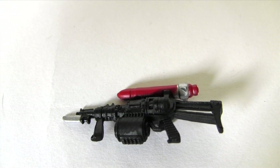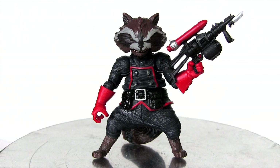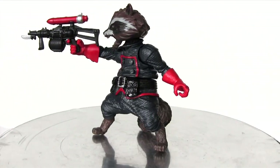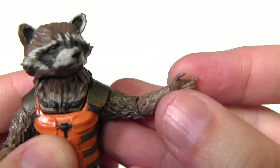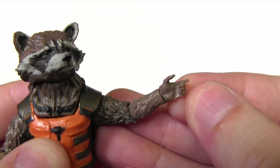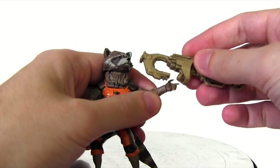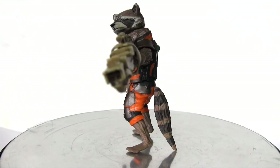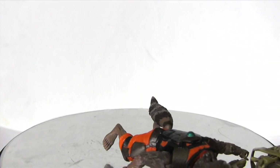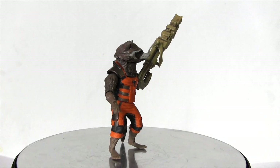Moving on to accessories: here is the comic figure's gun, and here is the movie figure's gun. Is bigger better? Perhaps. The comic version's gun has a really nice tight grip, and he can hold it in either hand, providing naturalistic posing — well, as naturalistic as a gun-toting raccoon can look. The movie figure's hands are more petite and made of very soft plastic, so soft you can literally pull them out of the socket, meaning he doesn't have a tight grip. With such a big gun, it takes a lot of finagling — but when you finally manage it, he looks all kinds of badass. At least the big gun represents some bang for your buck.